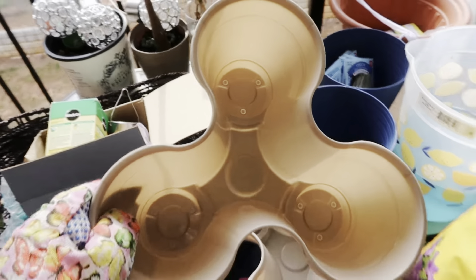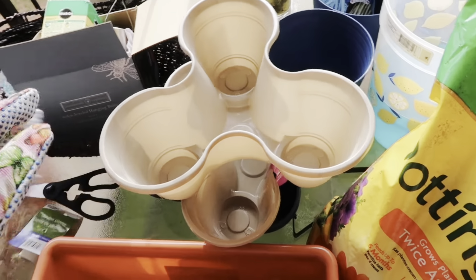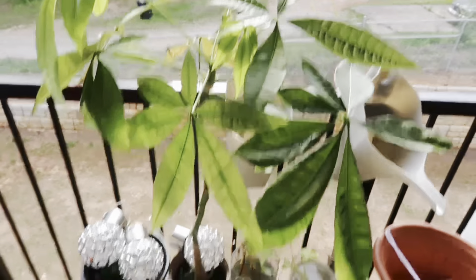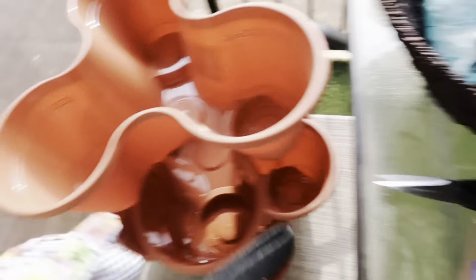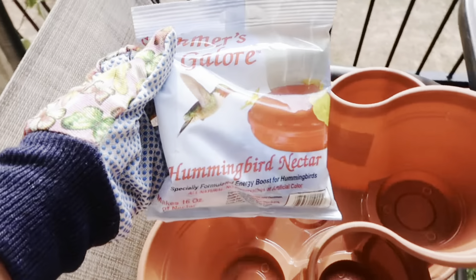I got a couple pots with holes at the bottom; however, these don't have holes, so I'm gonna go ahead and drill some in. That'll be for my seedlings. I might also try to propagate a couple of plants. My money tree is looking like money! I got a couple of mysterious rescued plants, some larger ones for my strawberries and onions. I also got a little bit of hummingbird nectar, a million and one seeds — only four dollars each — and some labels.